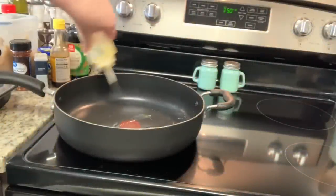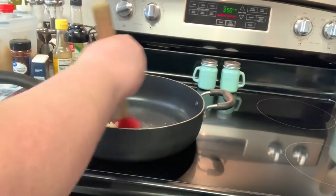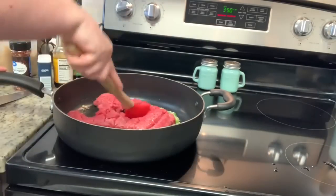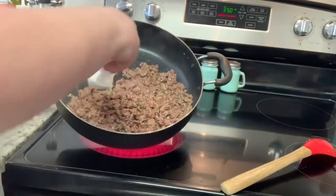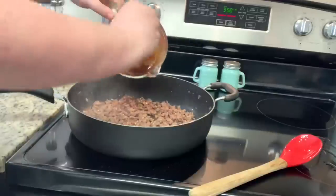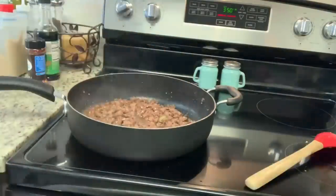In a skillet over medium heat, add oil and then the garlic, stirring constantly for about a minute until fragrant. I also added a couple of sad-looking green onions I wanted to use up. Next, add the ground beef, break it up with a spoon, and cook until nicely browned, then drain if needed. For the sauce, in a measuring cup combine brown sugar, soy sauce, sesame oil, red pepper flakes, and ground ginger, whisk until combined, add it to the skillet, and simmer for just two to three minutes.